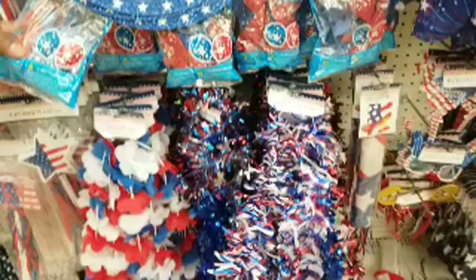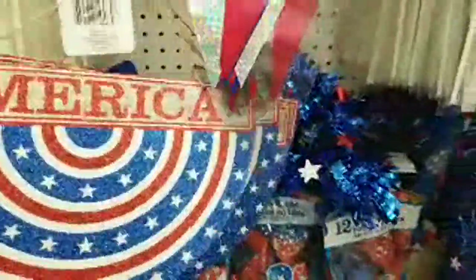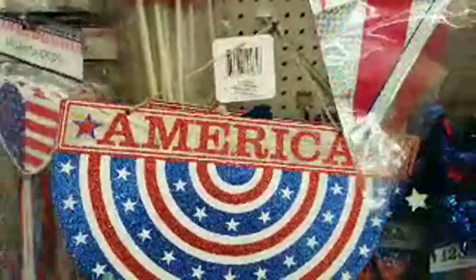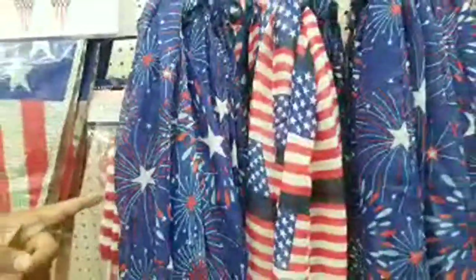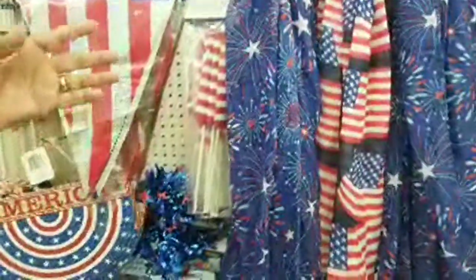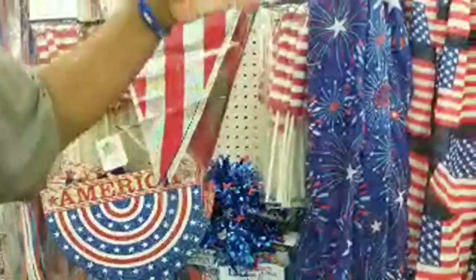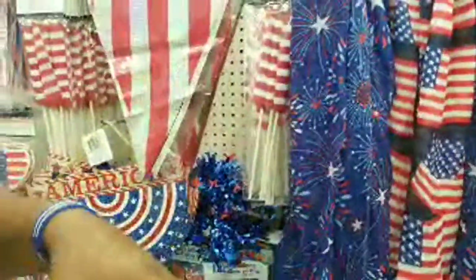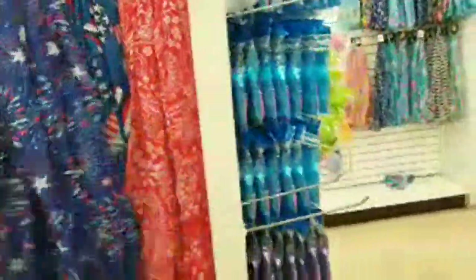You got red, white, and blue balloons. You got streamer things, you got stuff to add to your wreath if you're going to make a wreath. Flags — you got the little mini flags. You can take these flags and stick them in something that you make. Maybe those bottles that you mod podge, put some foam in it, have a flag in the middle, use it as centerpieces. You know, you got scarves here, all kinds of stuff.